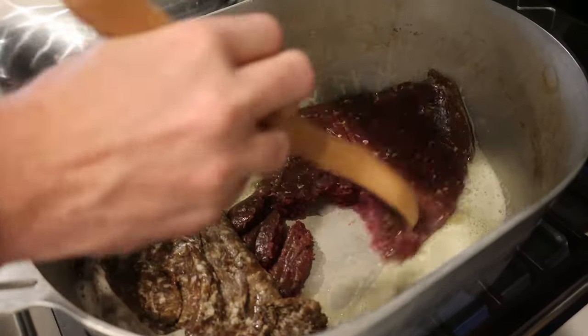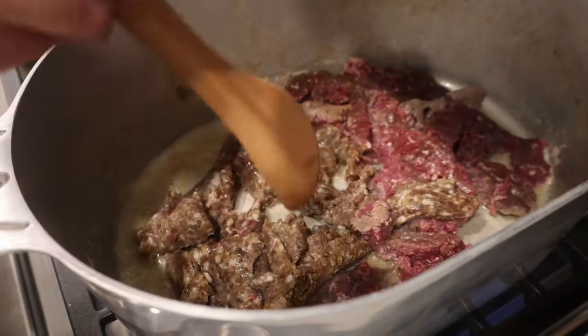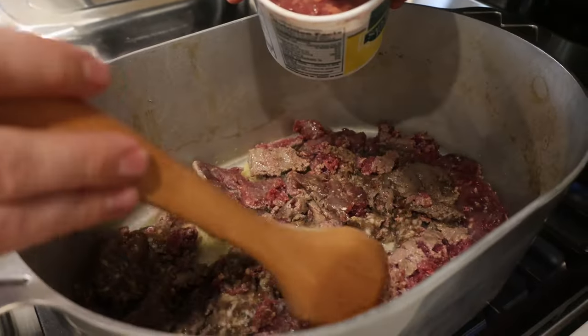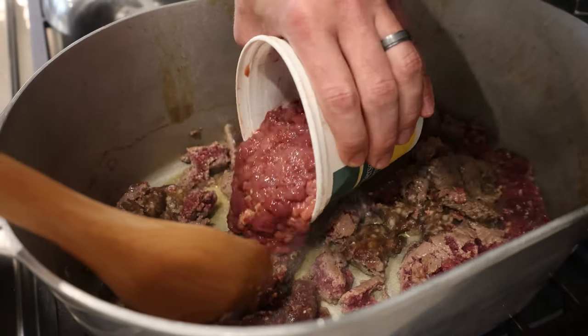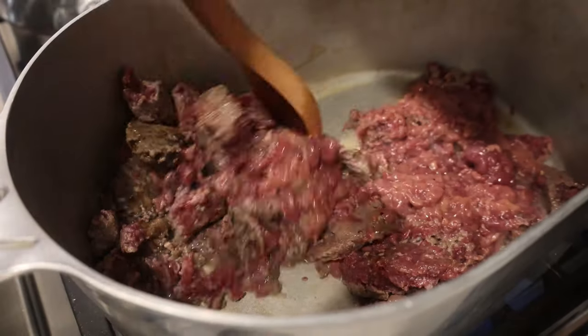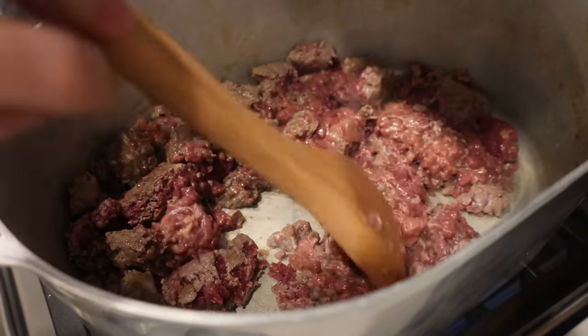We got one pound of ground deer with no fat, and then we have one pound of our ground deer sausage. Kind of let this get broke up and start browning it. So we got one pound of chicken livers. I dumped them out in a strainer and rinsed them off, then took a knife and just kind of chopped them up real fine. That way they'll dissolve and break down a lot easier. Can't have dirty rice if it ain't dirty.